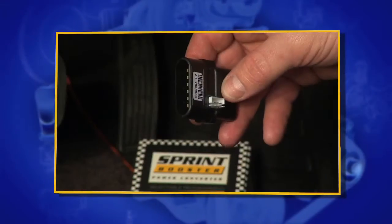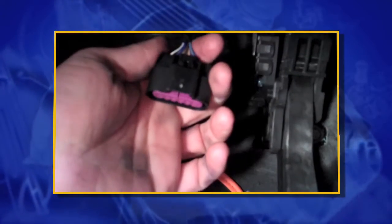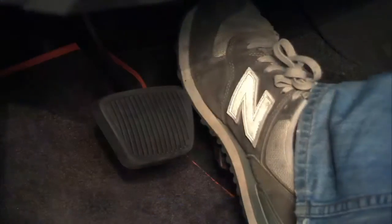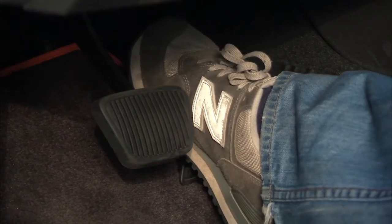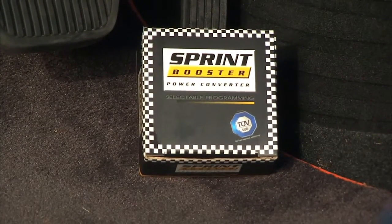These guys have a great interface — it just goes between your pedal and your harness. This installs in minutes, it's a plug-and-play technology, and it rarely requires any tools at all. You can change the characteristics of your throttle to give you that performance feel, so you don't have that spongy, laggy feel anymore.